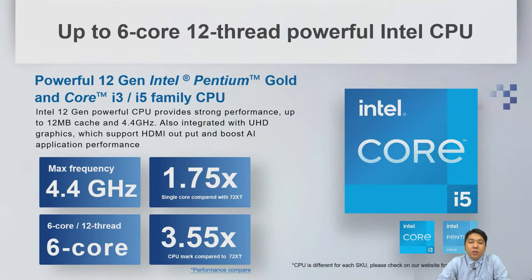We have chosen several CPU SKUs for our 74 series. For example, the i5-12400 can burst up to 4.4 GHz with 6 cores and 12 threads. Single-core performance has nearly doubled compared to the last generation, and the overall CPU mark is 3.55 times faster than the 72 series.